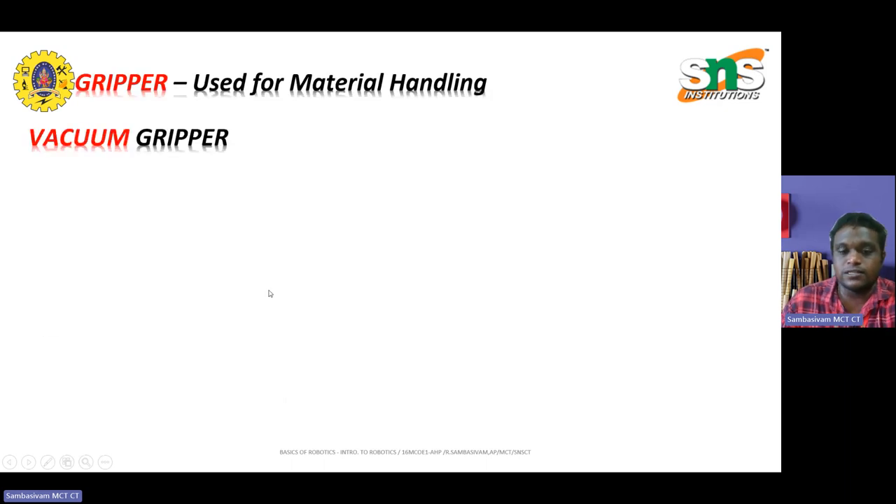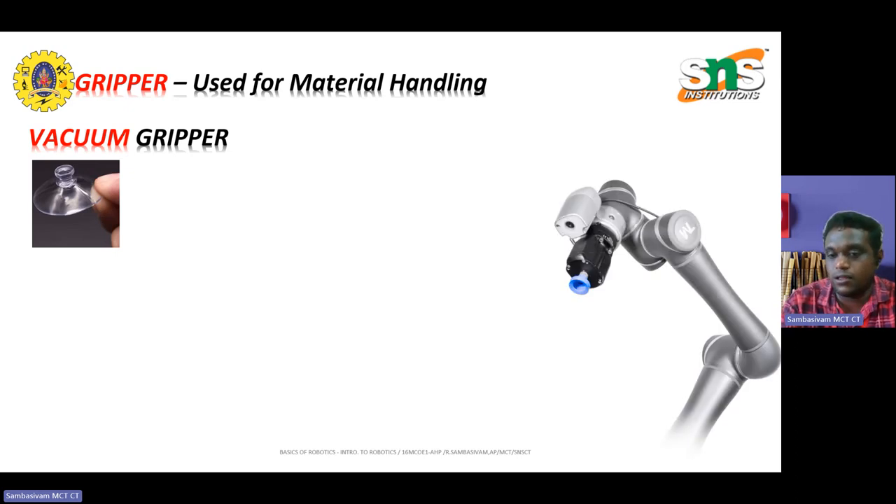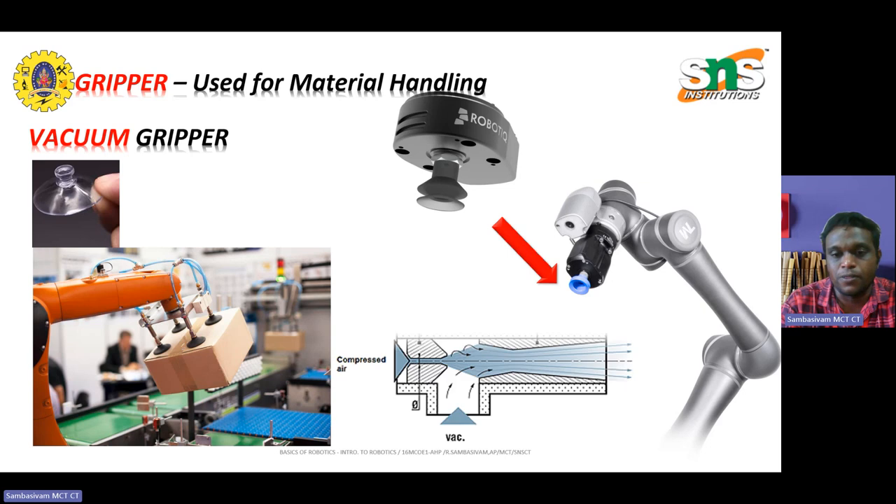The next one is the vacuum gripper. The vacuum gripper normally works under low pressure conditions. It is normally used to lift material under near-zero pressure. These are different robot arms that have been used with vacuum grippers. The vacuum grippers use suction to lift and manipulate objects. They are widely used in robotics and palletizing, which is the process of stacking and arranging products onto pallets for transporting and storage.